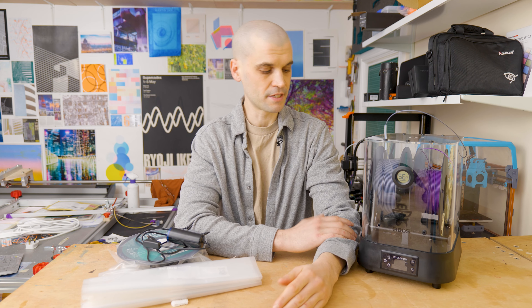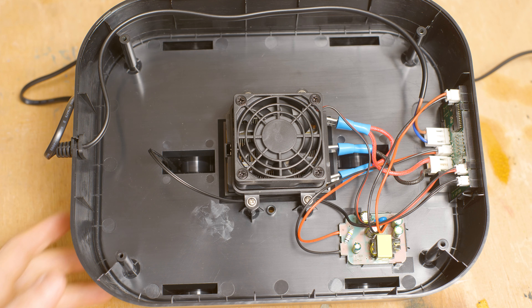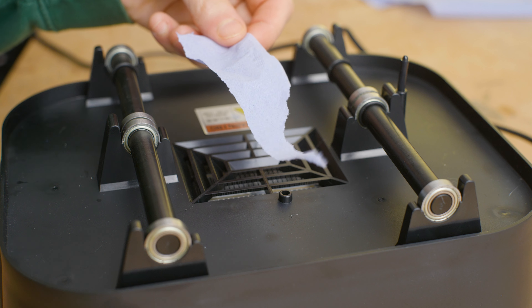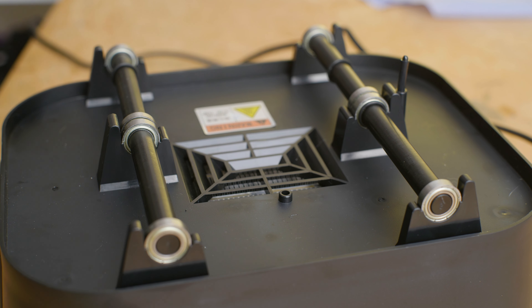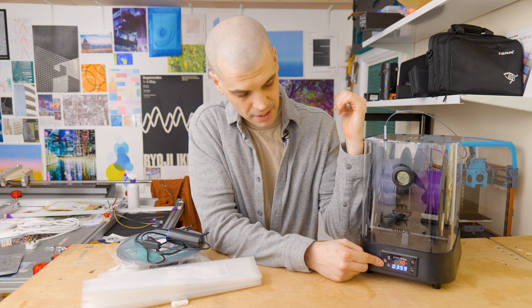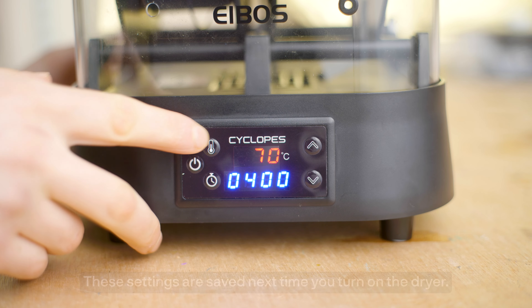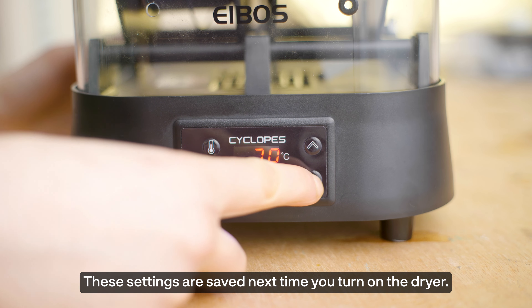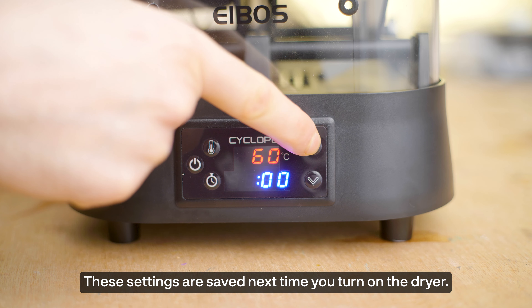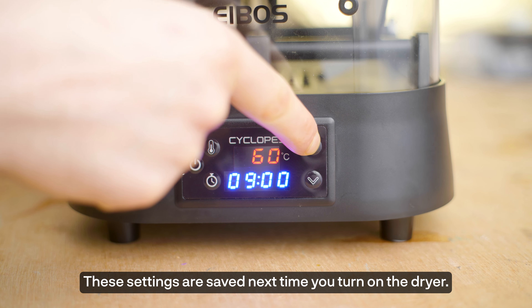Another benefit is that it doesn't just have a heating element like many other single spool dryers — it also has a fan which pushes the air up and through the filament, with an exhaust at the top, which results in a much quicker drying process. Another thing I like about the dryer is that it's very easy to change the time and temperature settings. You've got two buttons: press the temperature icon then the arrow buttons to change the temperature, and the same goes for the time — press the timer button and the arrows to set your timer.